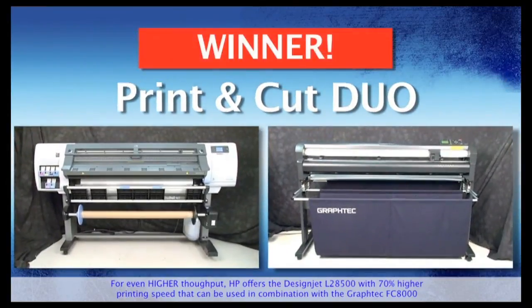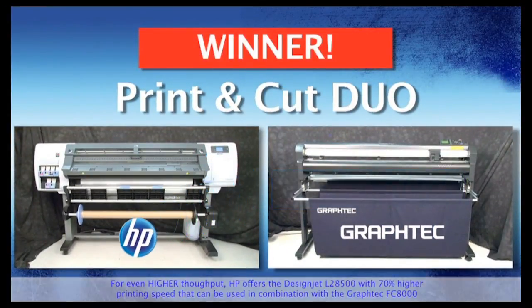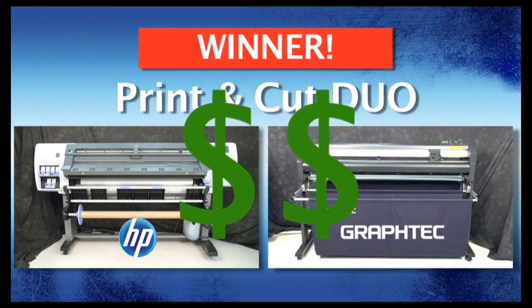The clear winner is obvious. The faster workflow is using the HP and GrafTech Print and Cut Duo. We were able to print and cut twice the amount with these two products than the all-in-one printer cutter. In the end, having a separate printer and cutter results in increased speeds and increased productivity, which equals more money in your pocket at the end of the day.